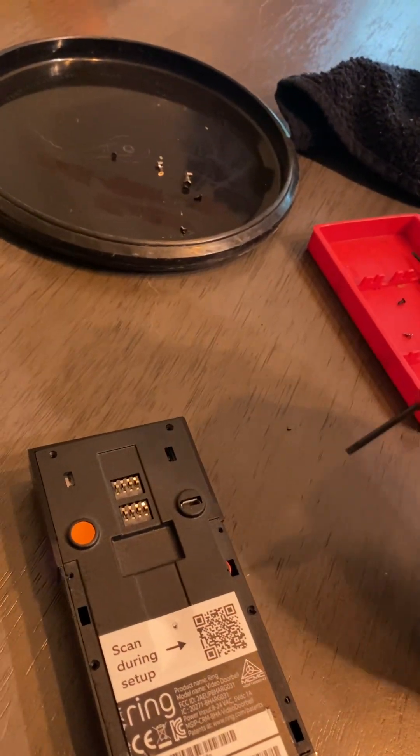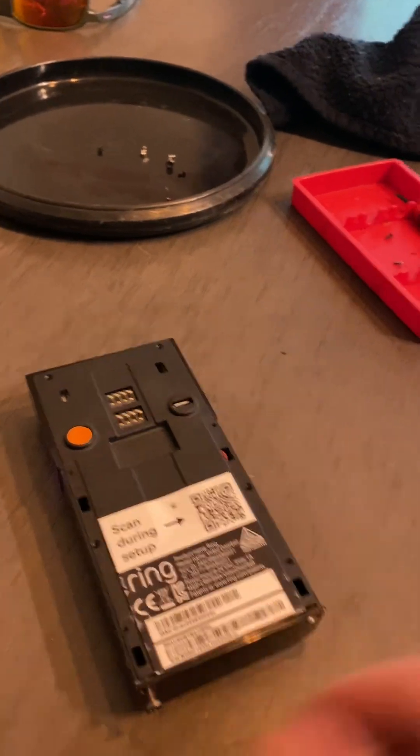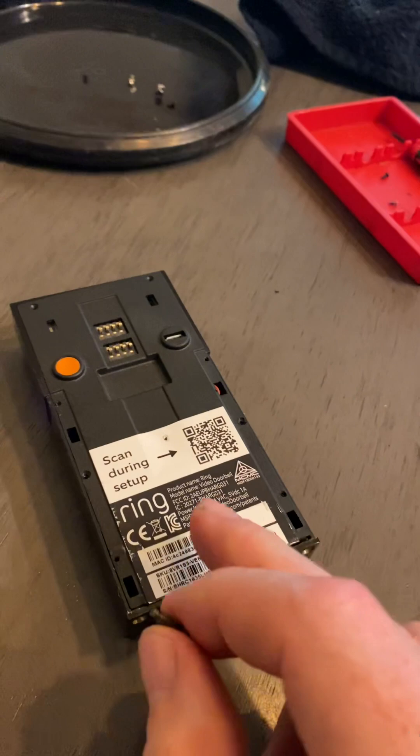So you'll have a total of eight screws that you take out. And then these two down here are nine and ten — the mounting security screws, as they call them, that hold this unit to your base plate.